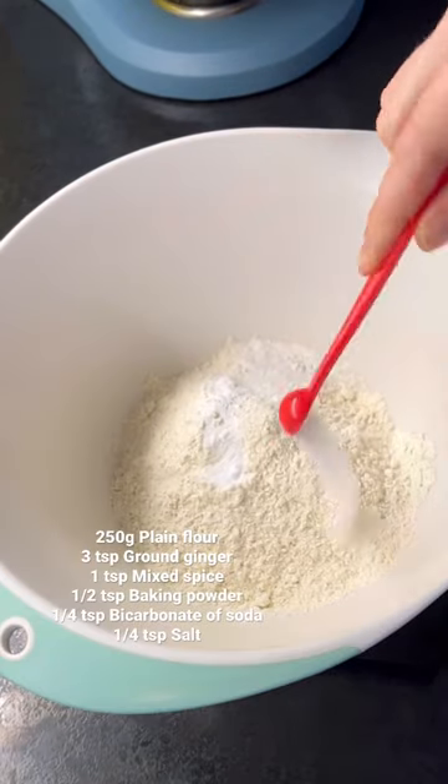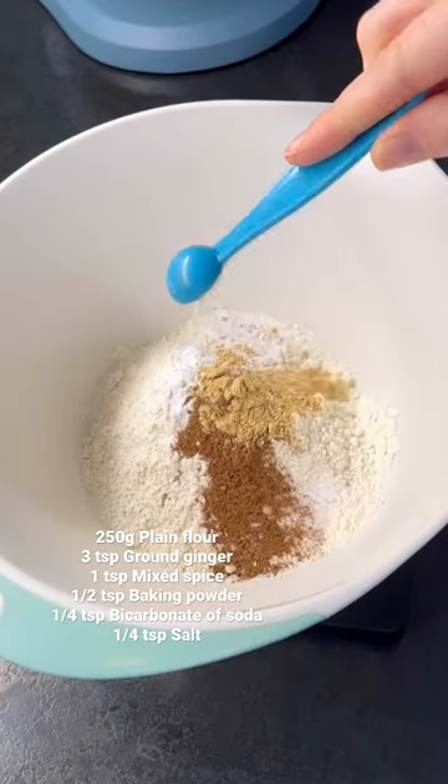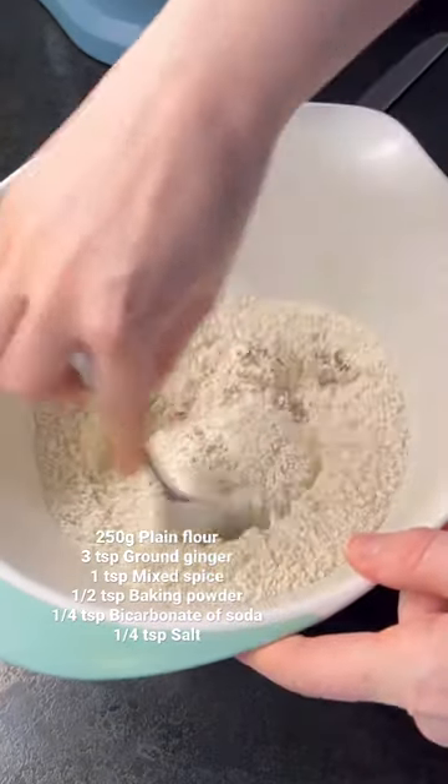In a separate bowl, mix together plain flour, ground ginger, mixed spice, baking powder, bicarb and some salt.